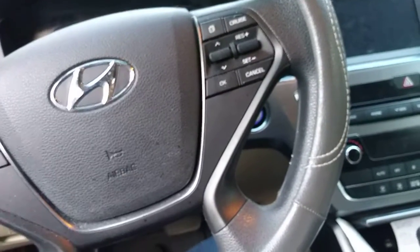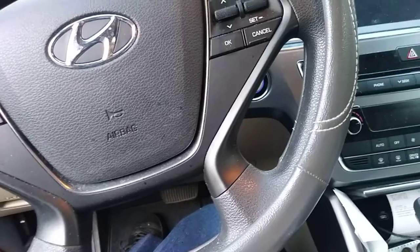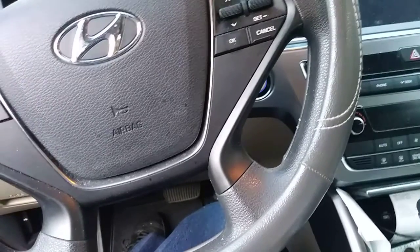Welcome back to Cousin John Car Stuff. Just a quick video — a car hack with a hand towel.